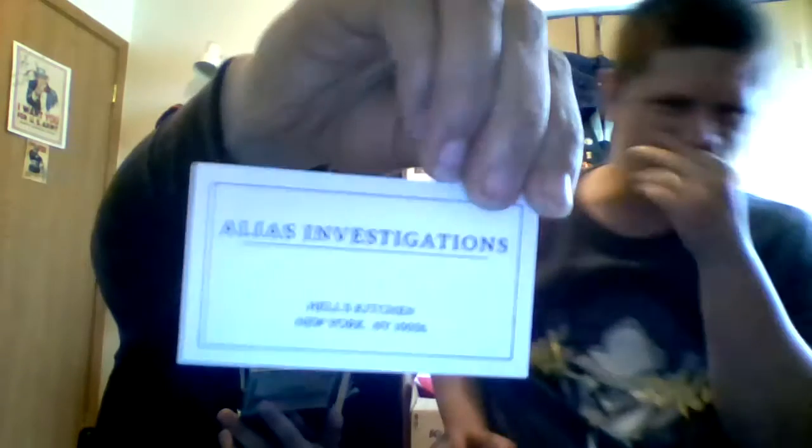Next up we have a Jessica Jones business card holder — Alias Investigation, Chelsea. There's the Jessica Jones card holder. It actually comes with a business card — Hell's Kitchen, New York. That is very cool! We have not watched Jessica Jones yet, but that's the next one to start. We've already almost finished Daredevil, halfway through Iron Fist, and just started Luke Cage.